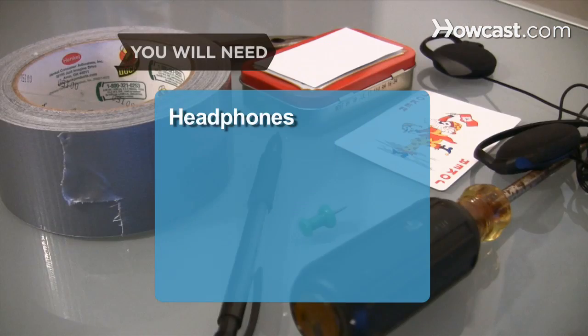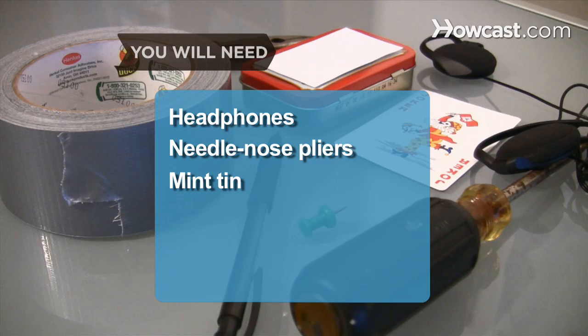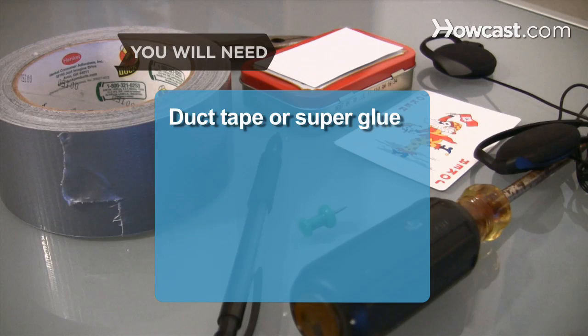You will need: an old pair of headphones, needlenose pliers, a metal mint tin with a hinged lid, a playing card, a pencil, a pen, duct tape or superglue, an awl, and a pair of scissors.